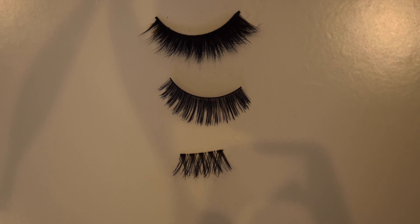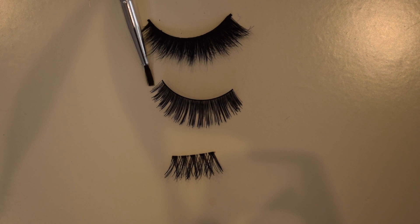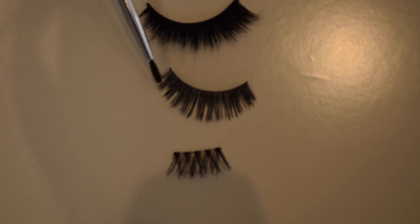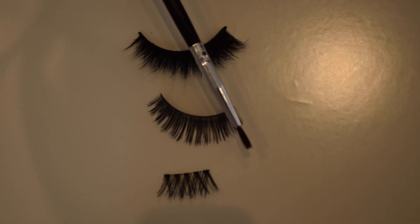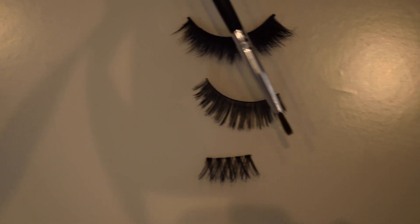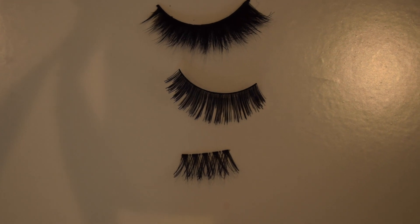Always trim any eyelash down from the ends — never from the middle. Because if you cut from the corner side where it's the shorter section, when you put that on your eyes you're going to end up with a really big step. So you want to sacrifice some of the outer corner. When you put that on your eye, you're going to have much more of a natural effect and it will flare out in a really nice shape.